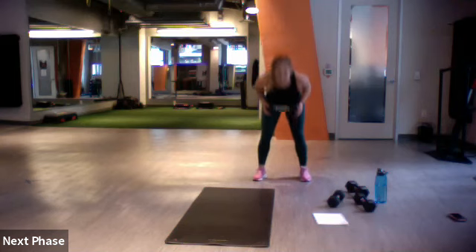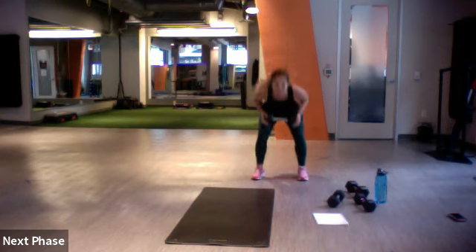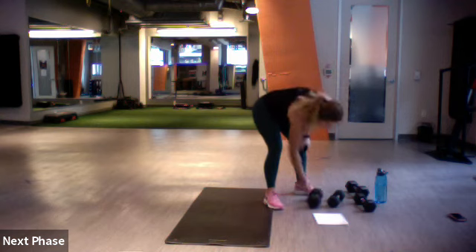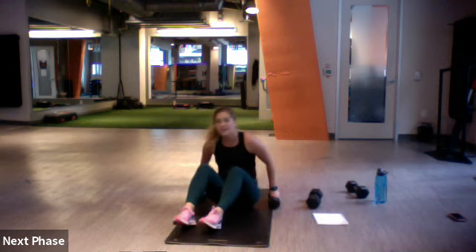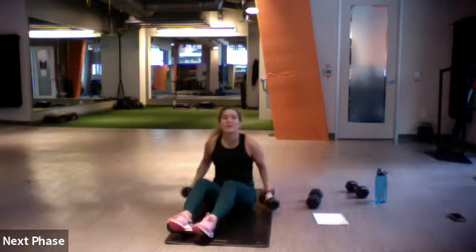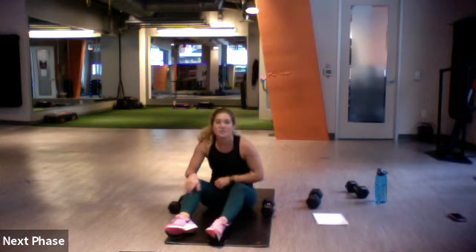Good. Ten more, breathe. Three, two, one. Light your weights — we're going on the ground. We've got a boat pose hold with bicep curls. Boat pose means legs are off the ground, then we perform our bicep curl.